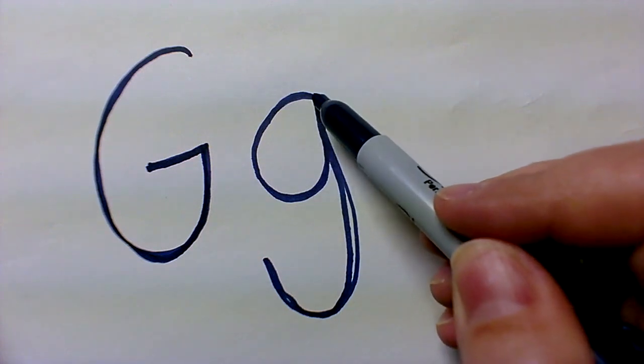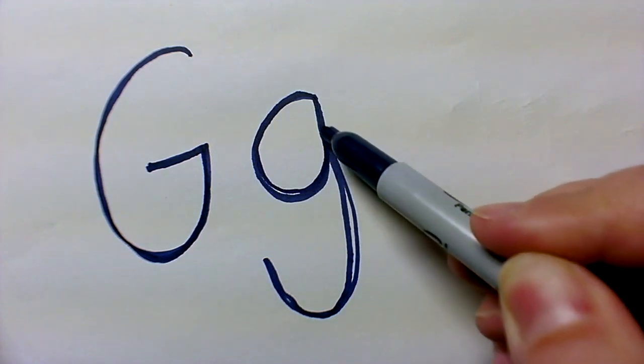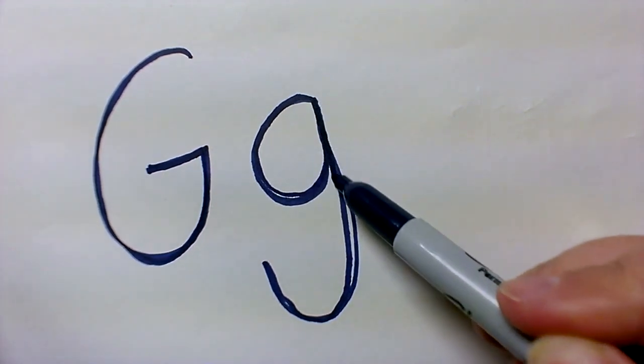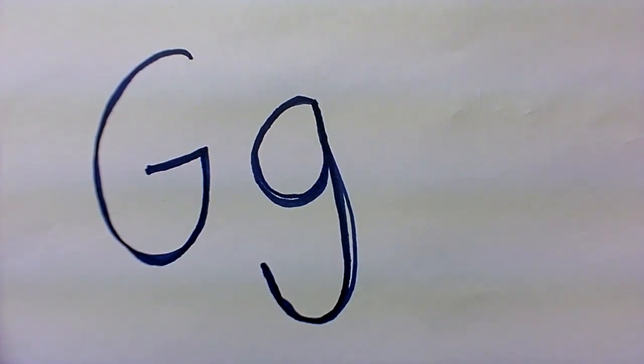Your lowercase G — it's like making a C, making an A, making a D — any of those. You're going up into that shape, back down, but then you just keep on going and bring up that tail, and there's your lowercase G.